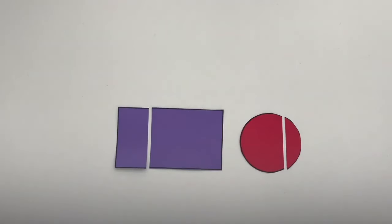We cannot name these as halves. Halves mean there are two equal sized parts. These are simply just two pieces.